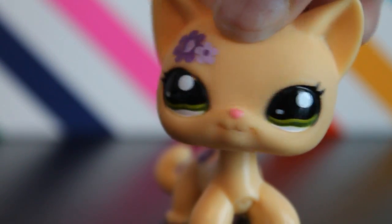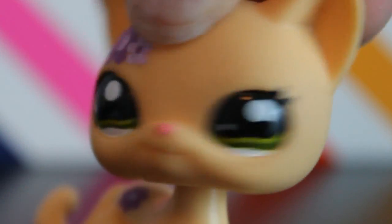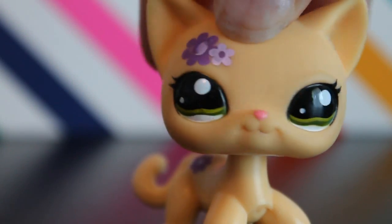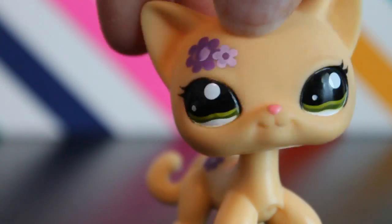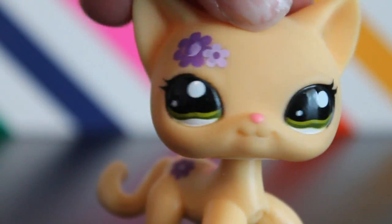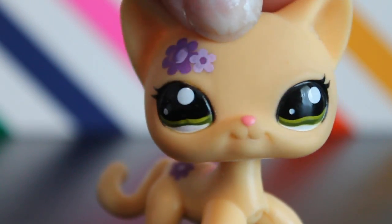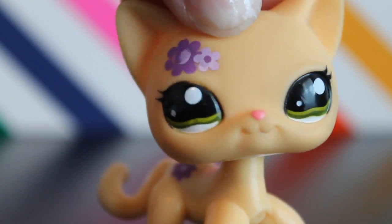Hey guys, excuse the nails — I need to repaint them, it's kind of hideous. We have recently been purchasing Littlest Pet Shops from eBay, and we got a Great Dane.